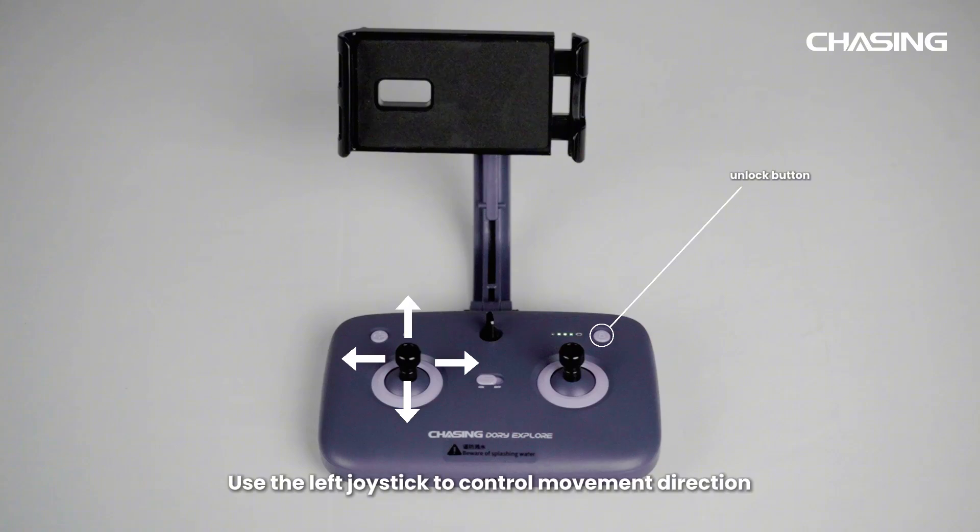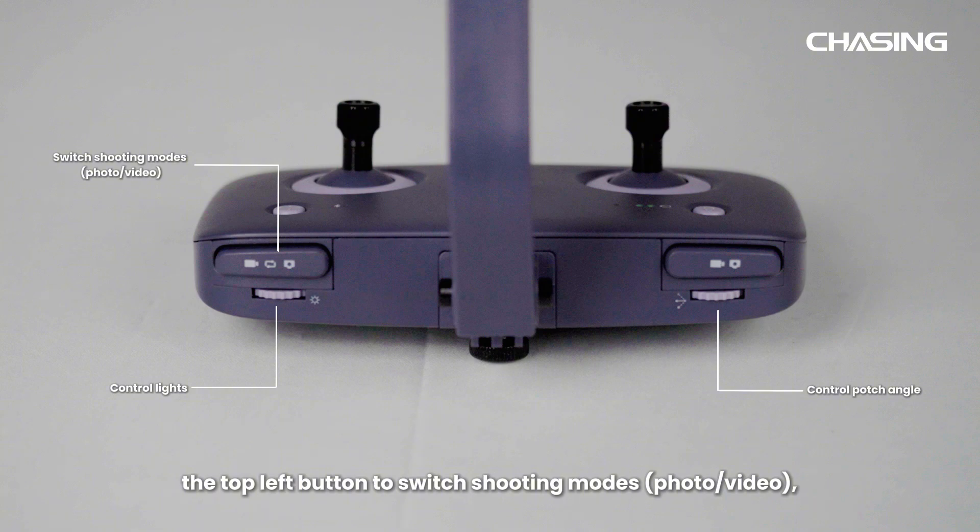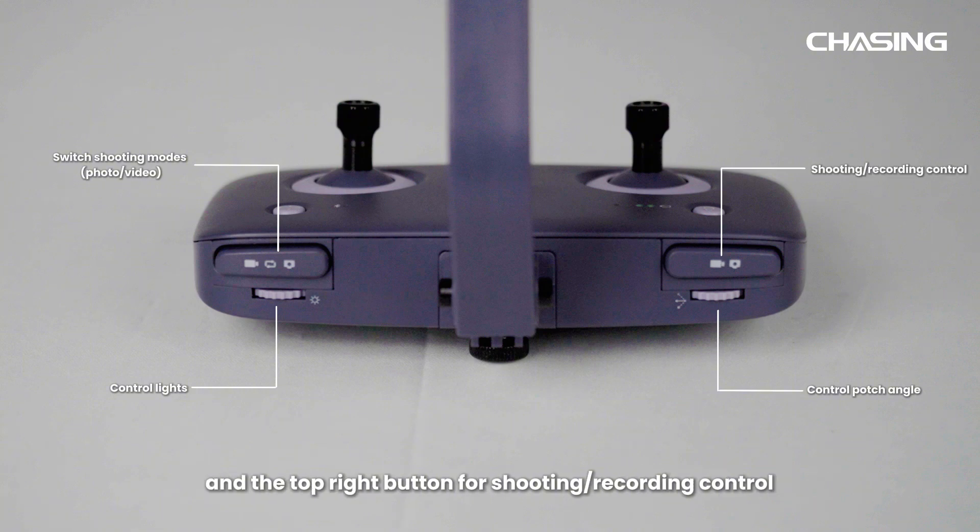Use the left joystick to control movement direction and the right joystick to control ascending and descending. The left bottom wheel controls lights and the right bottom wheel controls pitch angle. The top left button switches shooting modes between photo and video, and the top right button controls shooting and recording.